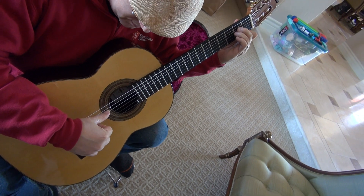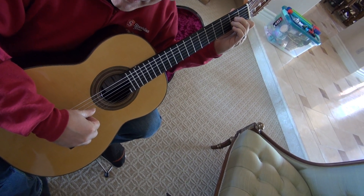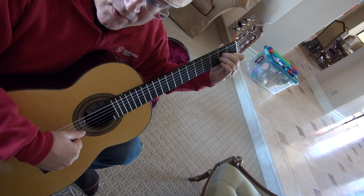And then you are doing the same thing, but you're in triplets. So: outside, then the bass on the D string, then un-collapse, again outside.